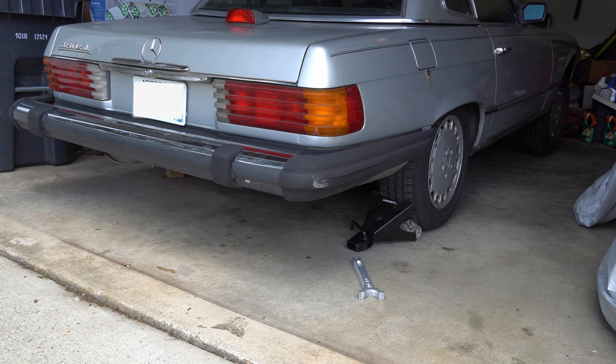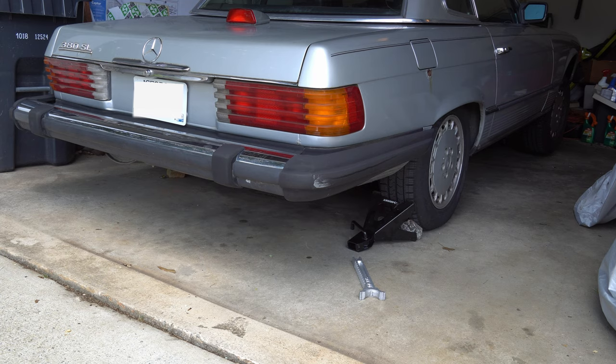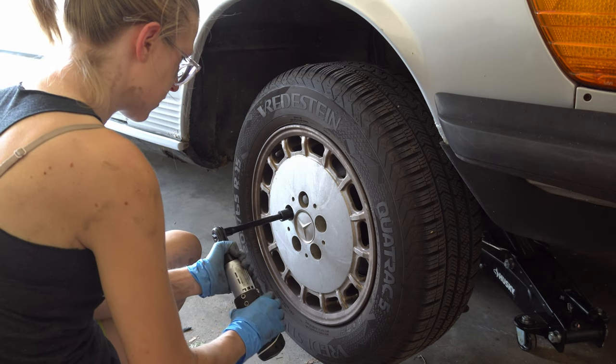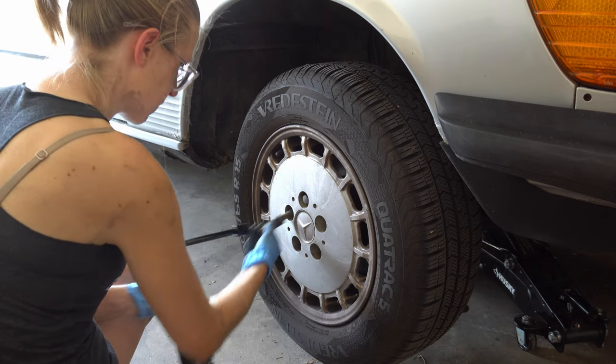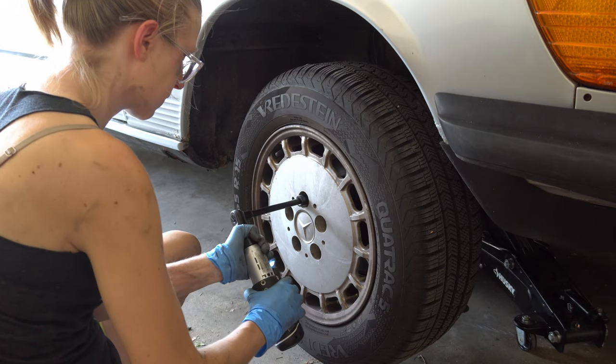While you always want to make sure your car is well chocked while you're lifting it, you definitely want to make sure it's well chocked while you're working on the brakes. While the car is on the ground, crack the lug nuts loose, hoist the car back up, and then remove the wheels.